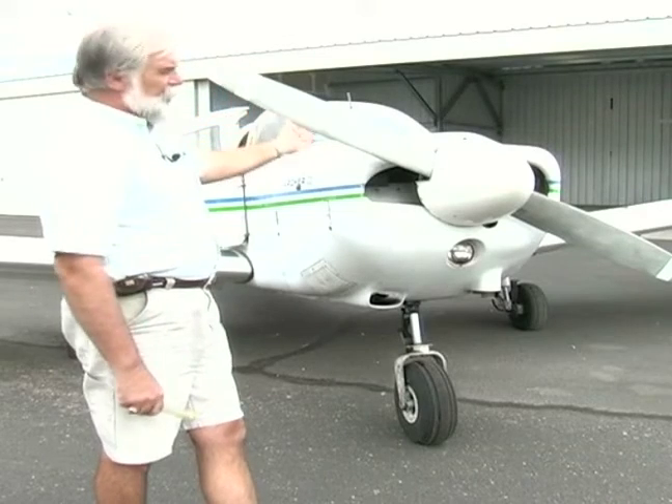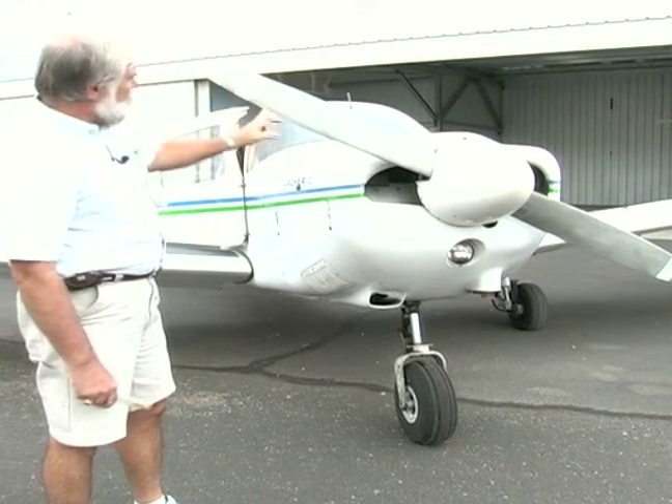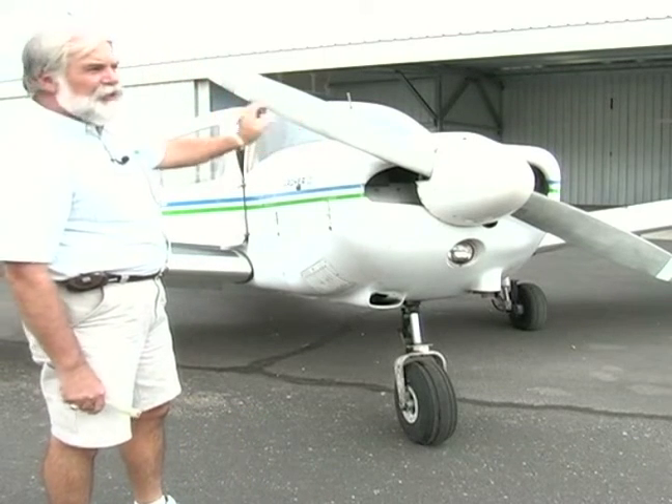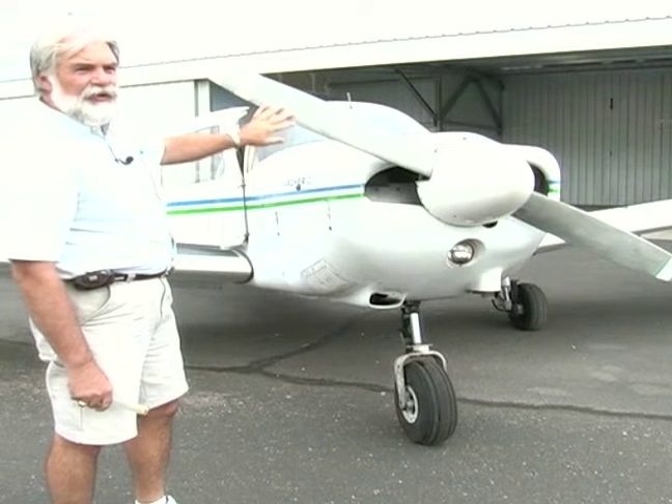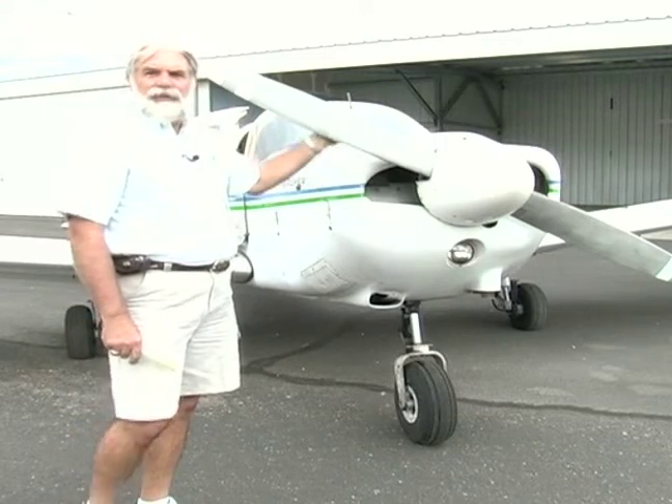On the front of the airplane, what we want to check is the leading edge of the propeller. Between 8 and 10 inches is the most critical point for cracks or stress on the airplane, so we want to make sure that there are no nicks or anything like that.